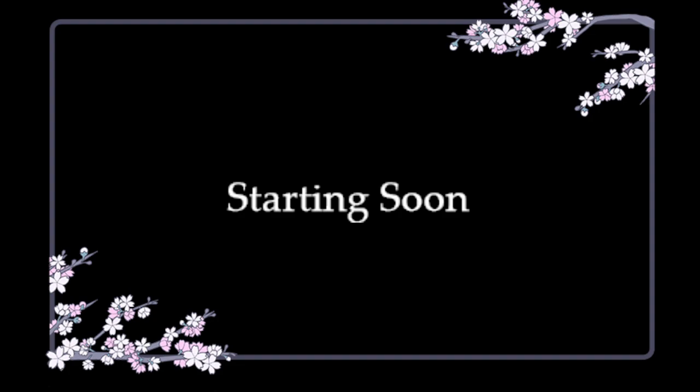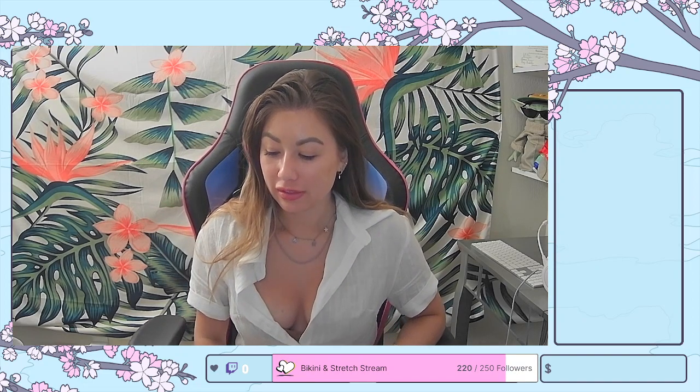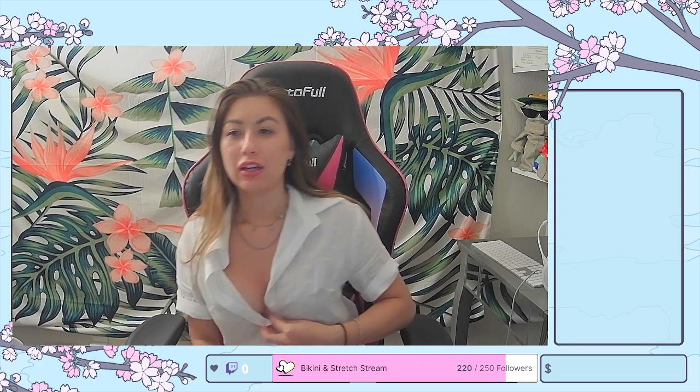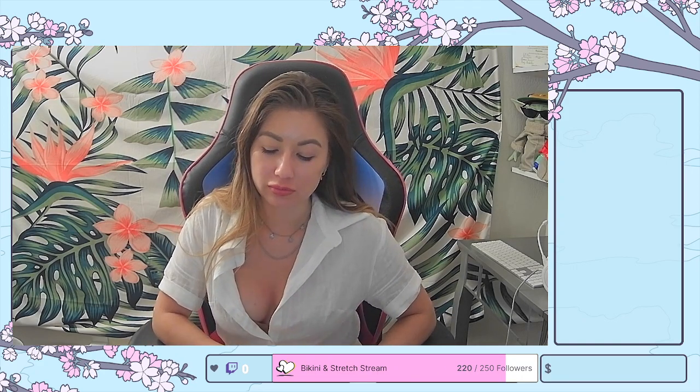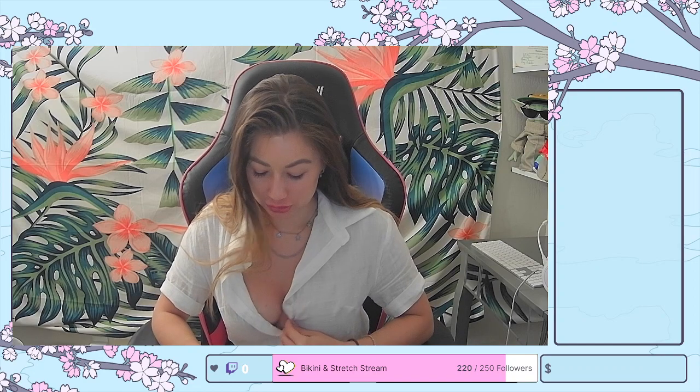Welcome to the stream. So, this isn't actually the stream — I'm going to be doing my hair and makeup before I get into actually doing the stream tonight. Tonight's going to be a fun little festival fit pic from Shein, of course. So, let's just get into it.